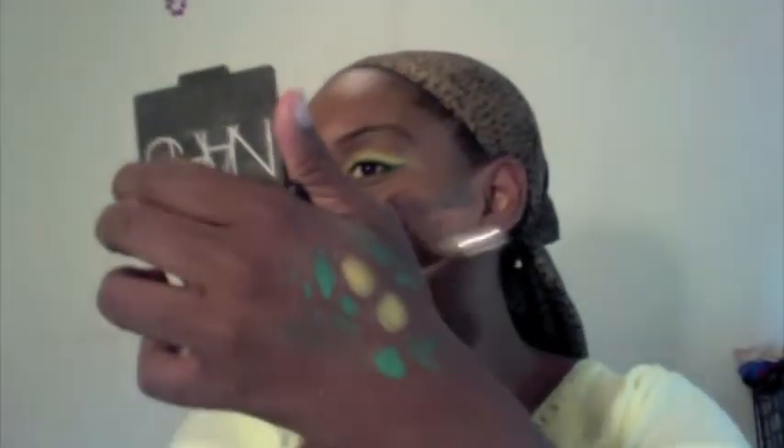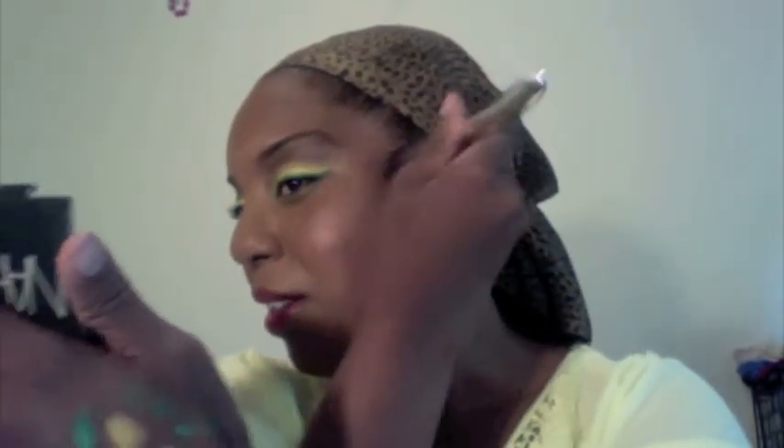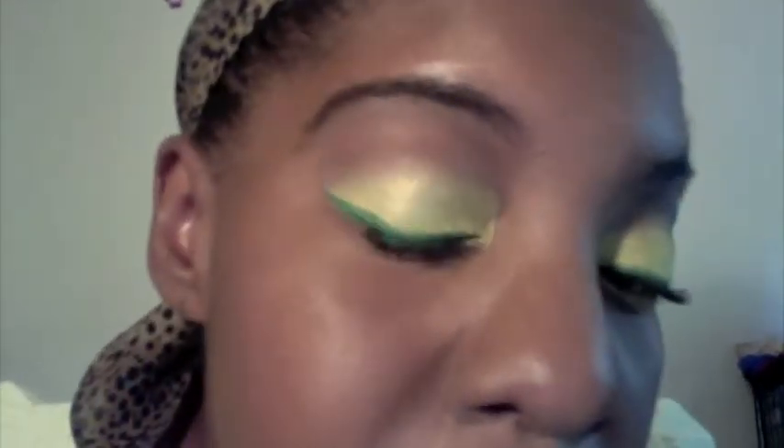Almost done. You're going to take a big brush — this is a Sonia Kashuk — and you're going to take NARS Orgasm and run that over your cheeks. This is the look: yellow with the green eyeliner and a red lip for Cameroon. I hope you enjoyed it and I'll talk to you all later. Thank you.